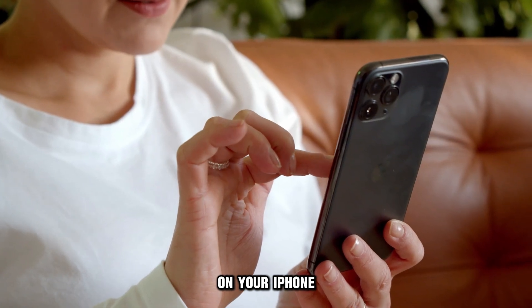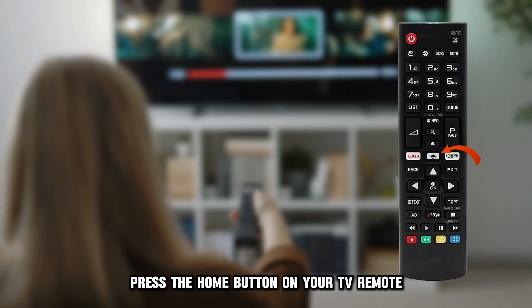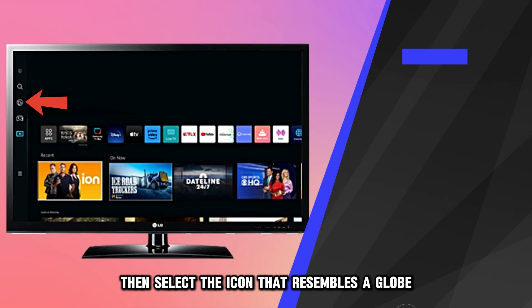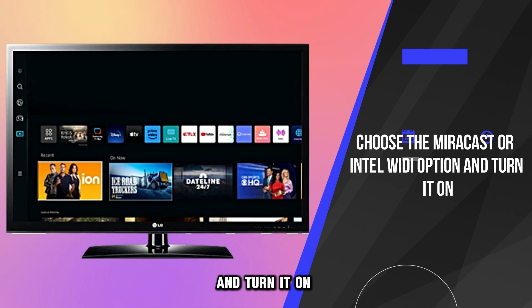On your iPhone, download and install the MyraCast screen mirroring app. Press the home button on your TV remote and navigate to settings with the arrows. Then select the icon that resembles a globe. Choose the MyraCast or Intel Wide-Eye option and turn it on.